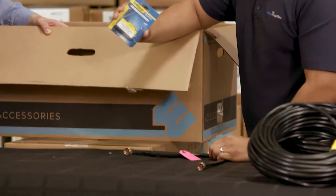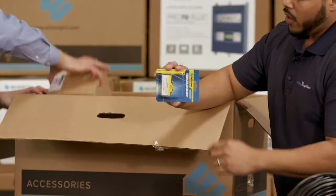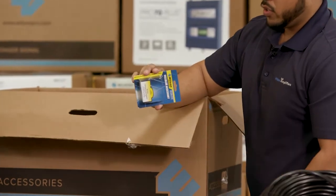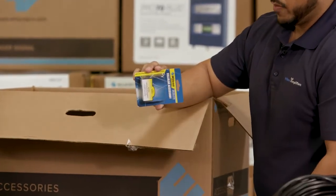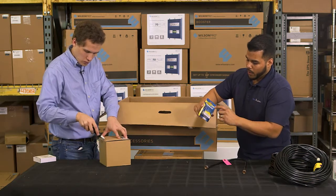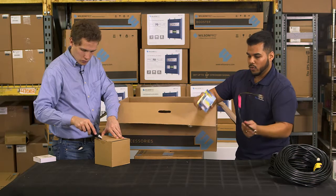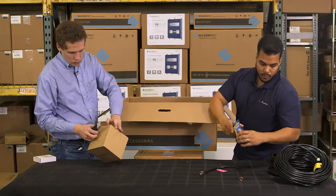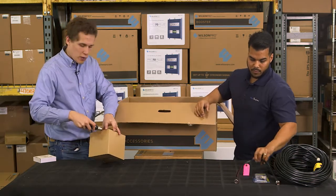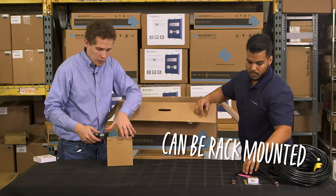With the lightning surge protector, this is going to go in between your outside antenna and your amplifier. The only thing you're going to need to do is run your own ground to your bus bar in your IT closet rack, and then use this to attach basically from the antenna to the lightning surge protector. We should also mention this kit comes with a rack-mounted feature.